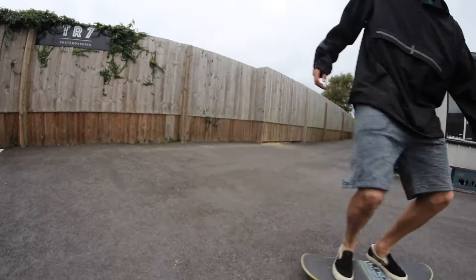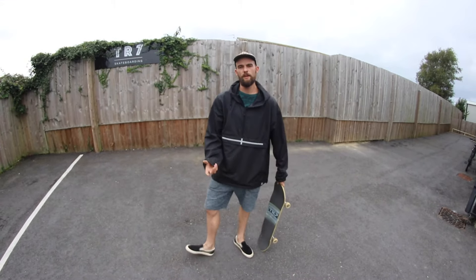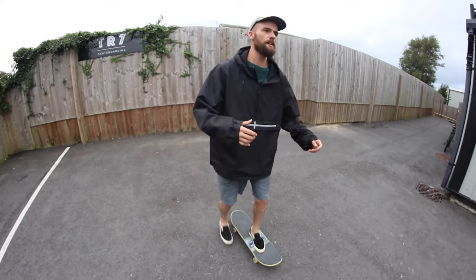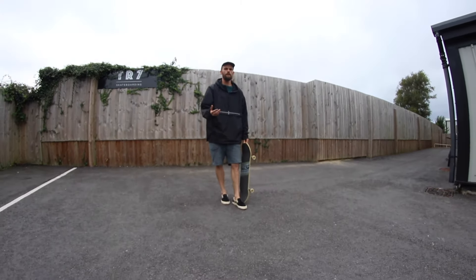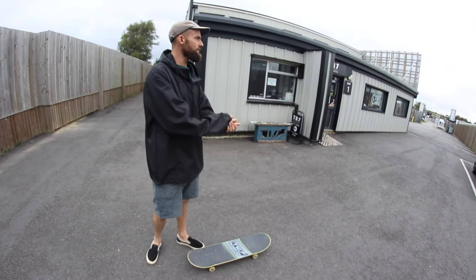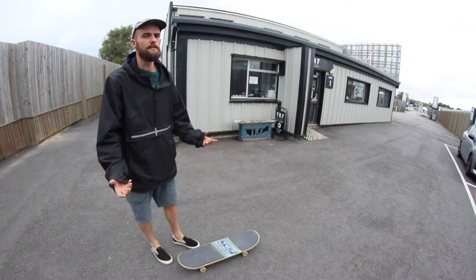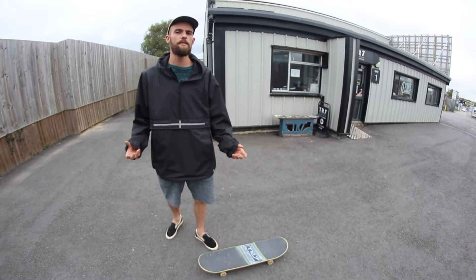That was popping the board up into your hand — now we're going to talk about throwing it down and jumping on it. This one is very helpful if you want to give yourself a bit of a head start when approaching an obstacle: instead of starting from zero and pushing up to speed, you can do it moving and already have that speed. Not only does it give you a head start, but if you're trying a trick for hours on end, doing it this way lets you conserve energy and save it for the actual trick instead of wasting so much time pushing.